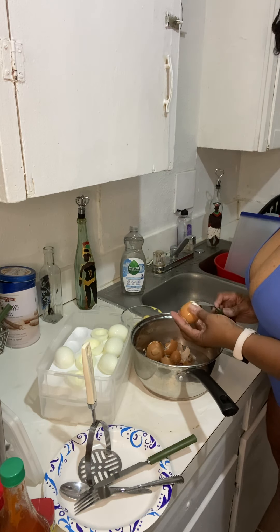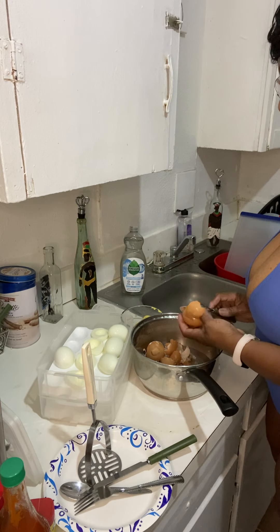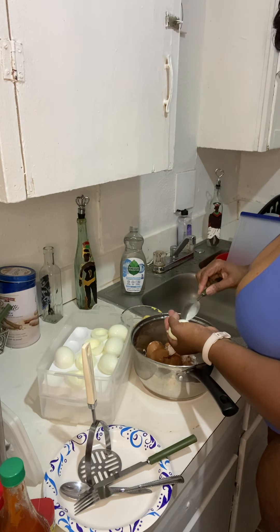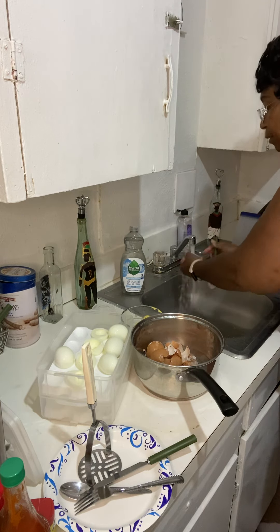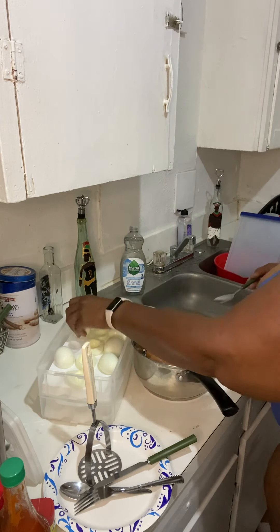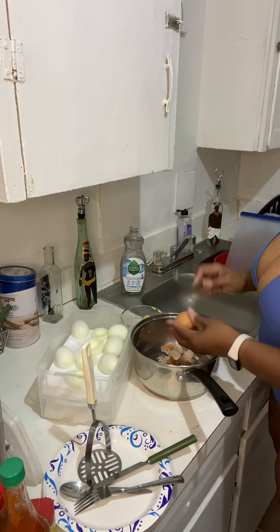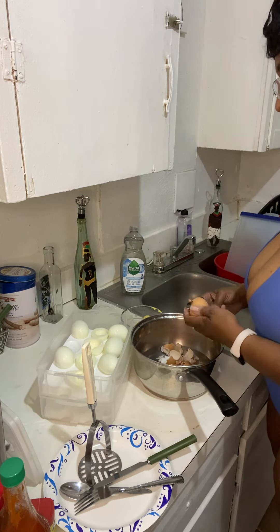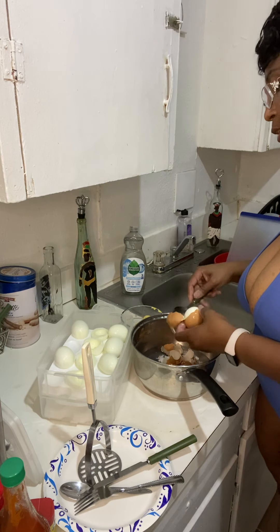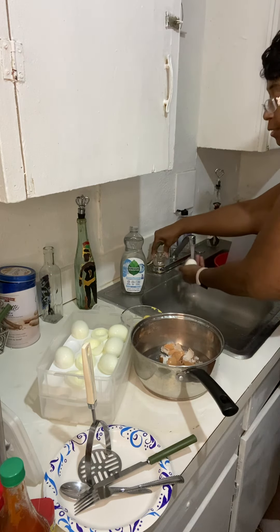I only make the deviled eggs once every three months, because from what my doctor told me, eggs give you high cholesterol. I used to eat like six eggs a day in my early twenties — and that's not even counting what I gave my son for breakfast. High cholesterol leads to other stuff you can't always fully come back from, so I don't want to take any chances. I do not eat six eggs for breakfast anymore.